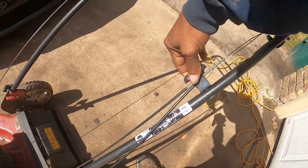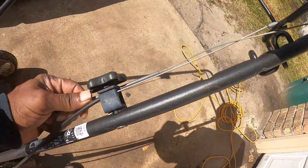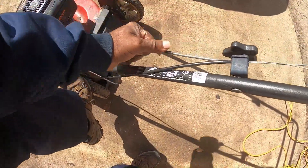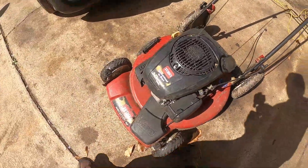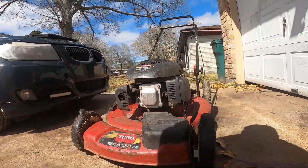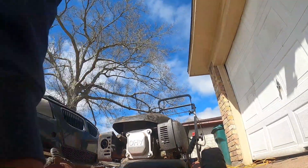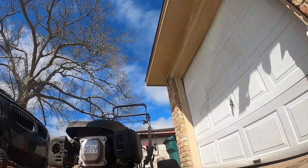Gotta loosen this up because we're gonna pull that out of there. Get the new one in there — I'm gonna have to get my screwdriver too, trying to hold this, keep moving. There we go. And it comes down here and I'm gonna have to get me some tools. Trying to sit y'all here because I got to get underneath.